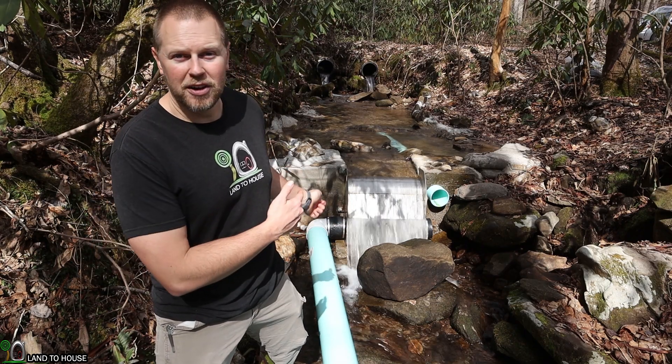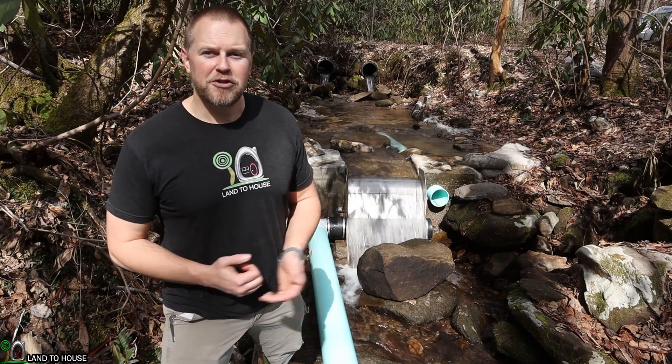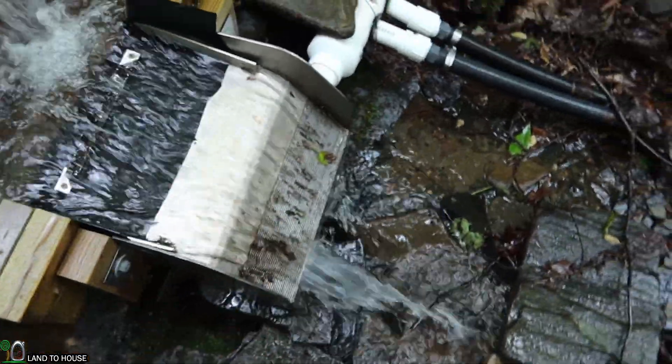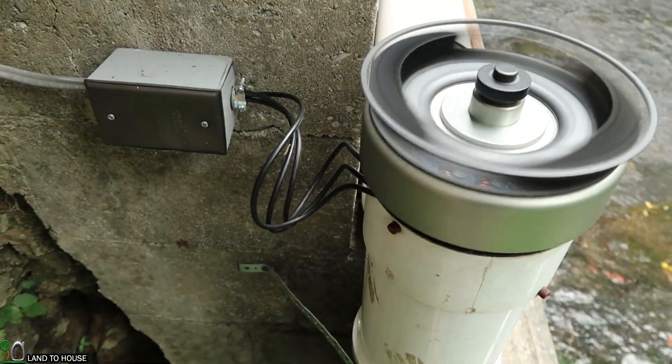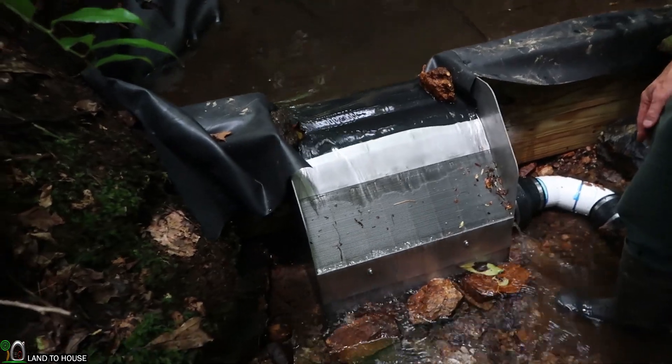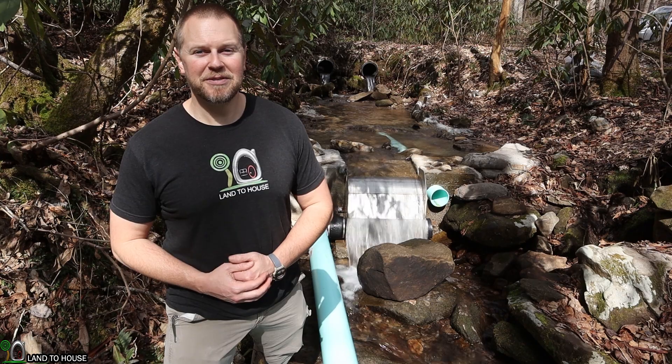He is a dealer for the Elgin intake screens just like this. If you want to check out more microhydro systems, I have a playlist and several videos that you can watch on the Landahouse channel. I'm Seth and I will see you in the next video.